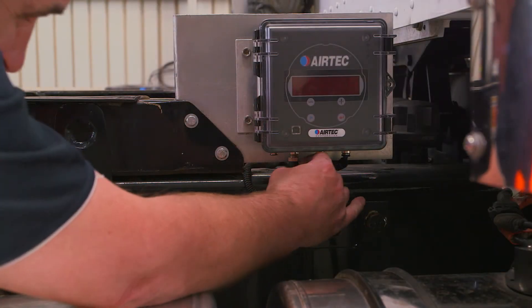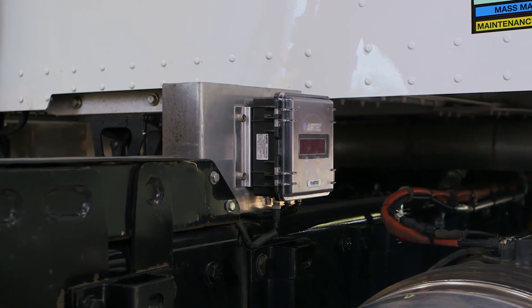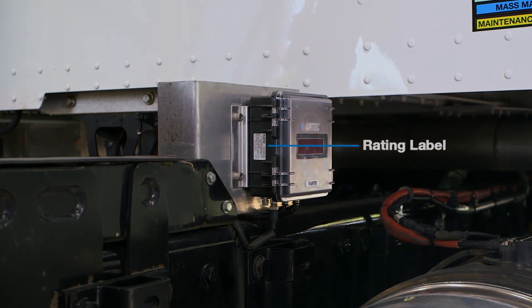You will need a qualified technician for this step. Check the rating label for the correct power requirements — 12 to 24 VDC is recommended.